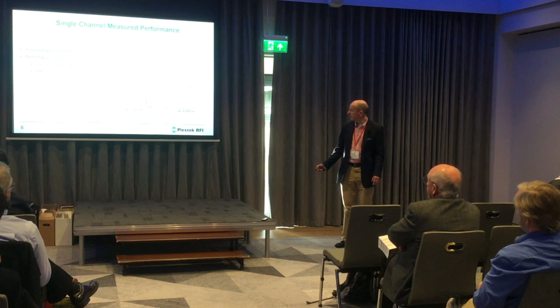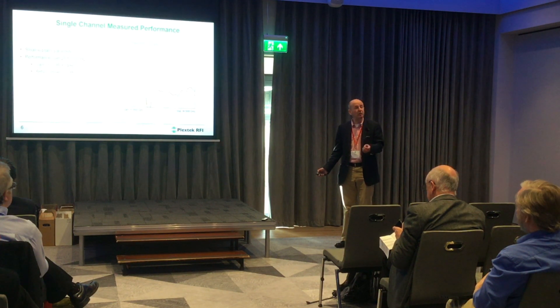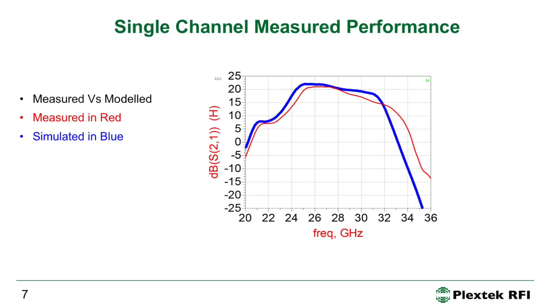This is the gain and match across 20 to 36 GHz. Over the 26 to 29 GHz band we see 19.6 dB of gain ±1.4 dB and return losses of 10 dB or better. These are results for the packaged PA assembled onto the PCB.